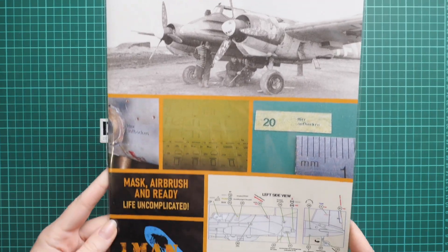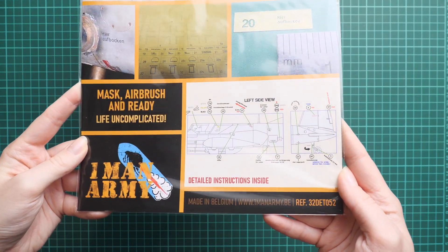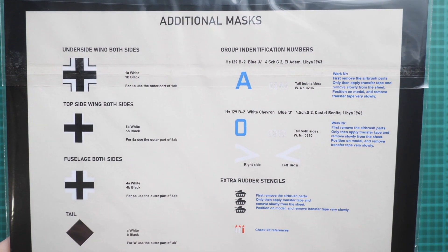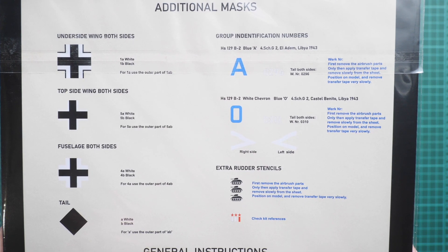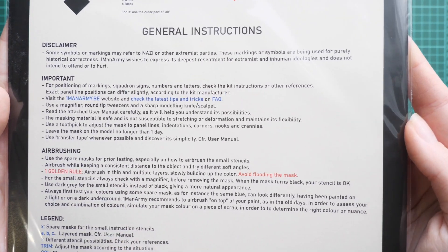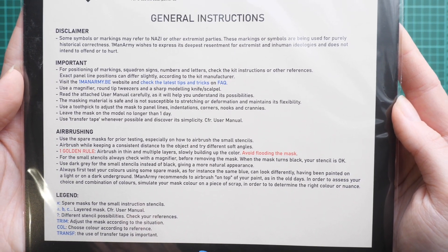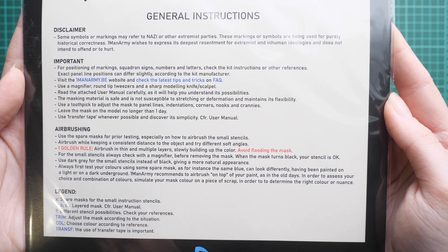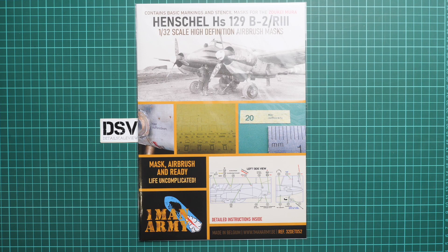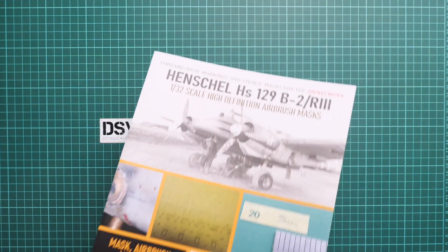The packaging is quite typical — we have a plastic bag, and inside we have a color-printed manual with masks. You can see the front and rear parts through it. For example, even the crosses — mixing German and English here — are also copied in the form of masks. Basically, you can replicate full markings with the help of masks, and that's the beauty of this set. I recommend opening it to check what is actually supplied inside, as there is a lot of interesting stuff included.